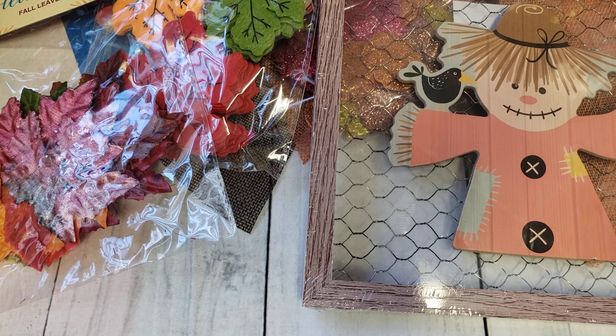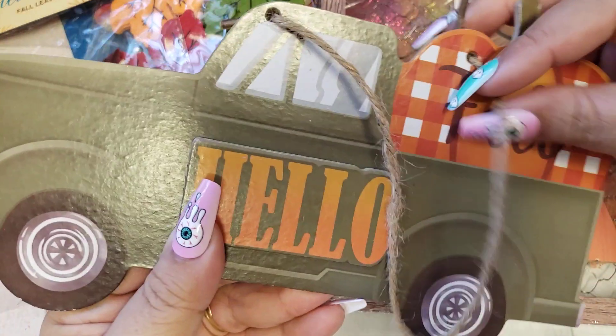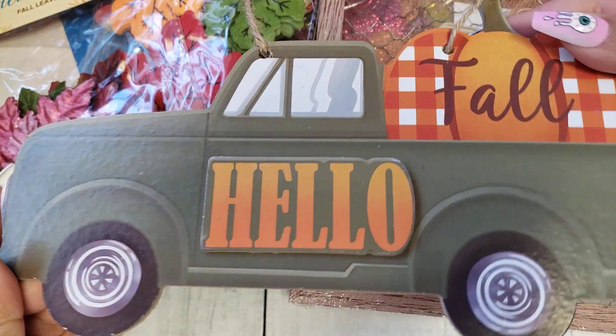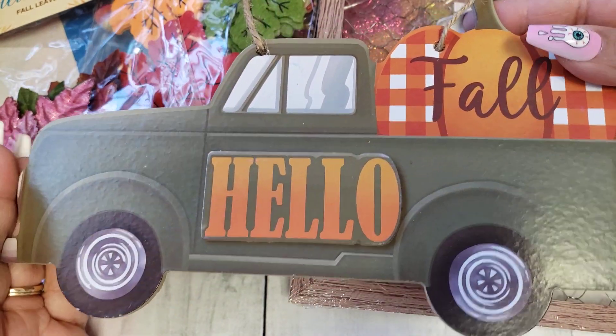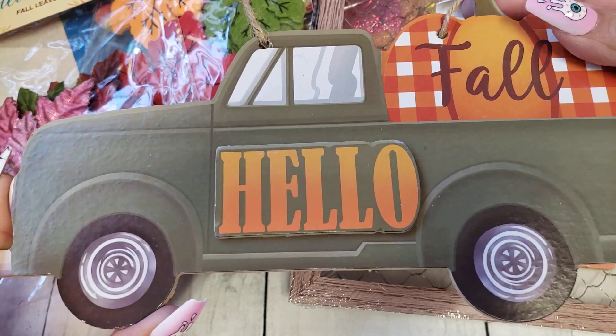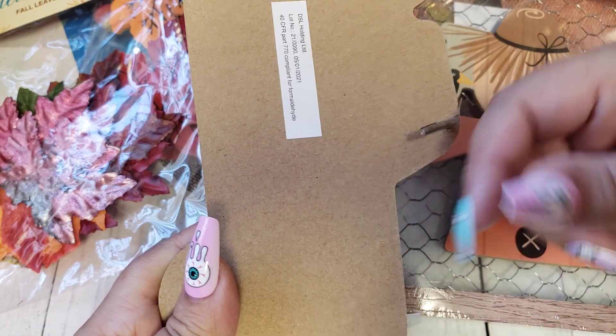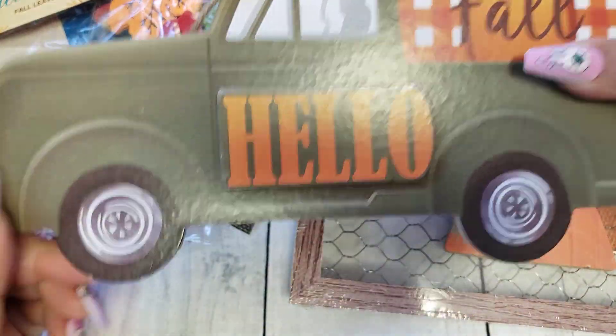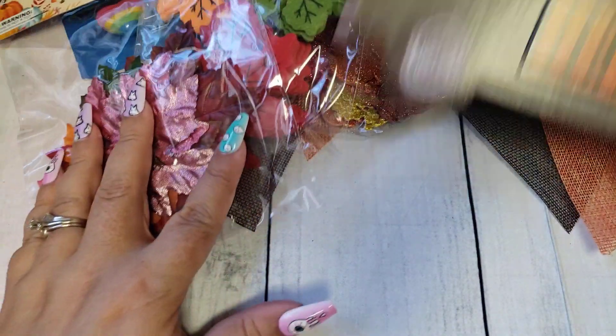One little item I also picked up was this little Hello Fall truck. I'm not sure if I have something similar — I think I might — but if not, I will pass it along. I thought it would be cute as well. I'll probably just add little blocks to the back so it can sit on its own. All of these were $0.99.